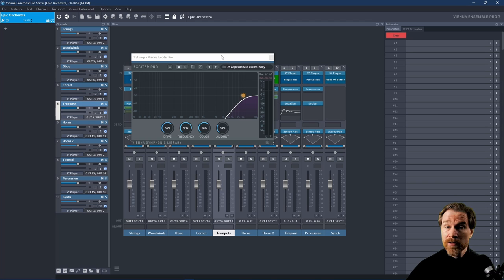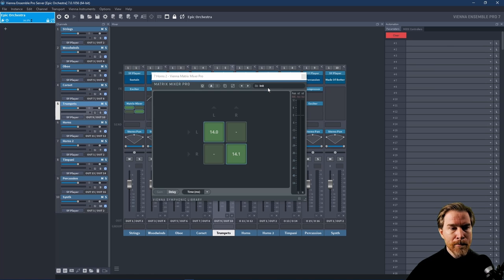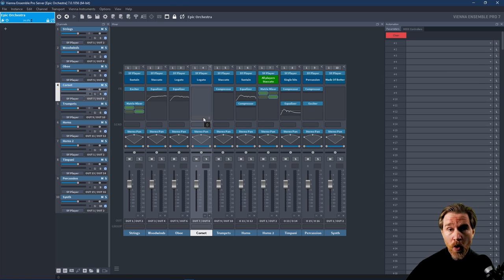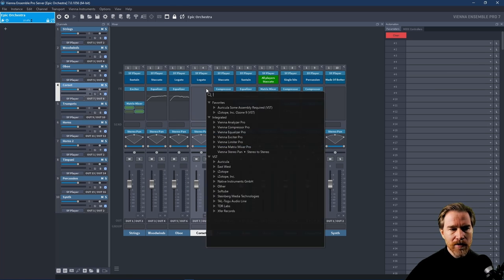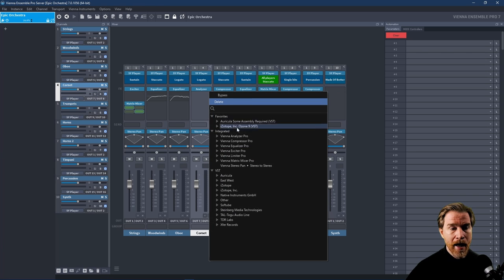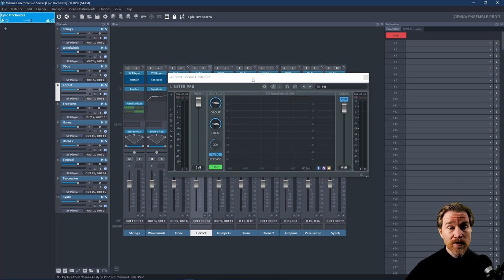It also has an exciter, which works very nicely, and again nice presets there. It also has what's called a Matrix Mixer, but I find it's kind of a stereo widener. On the different channels you can change the volume, and perhaps most importantly you can change the delay so you get a spread. You can also use your own plugins — if you click here on the channel, you get all the plugins that you have installed, and the integrated ones are the ones that come with VSL. So you have an analyzer, which is very capable as well, and a limiter, which is also very capable.